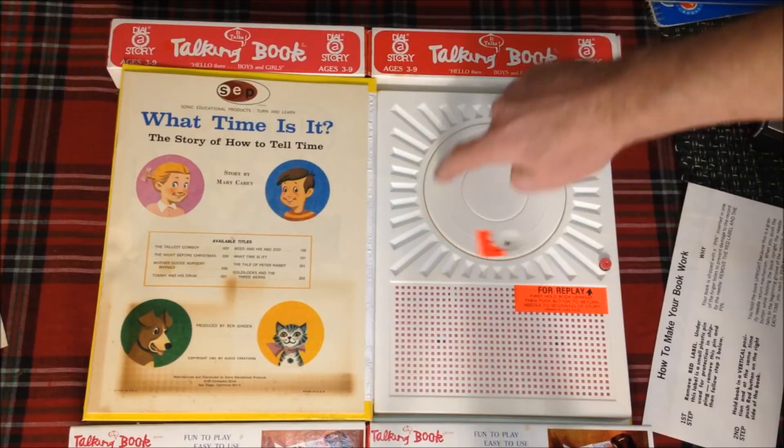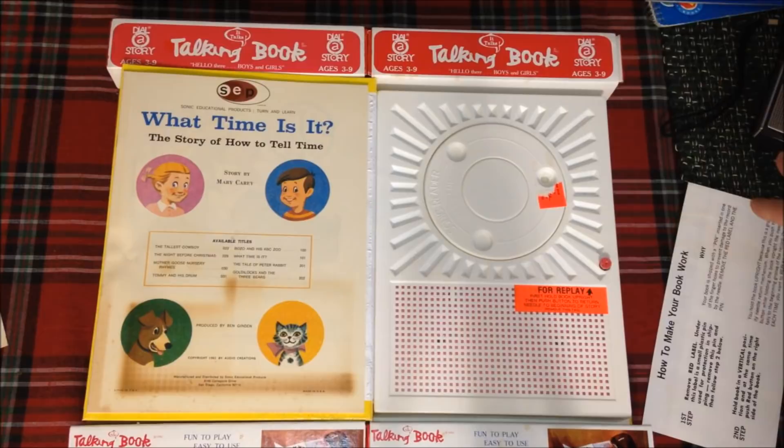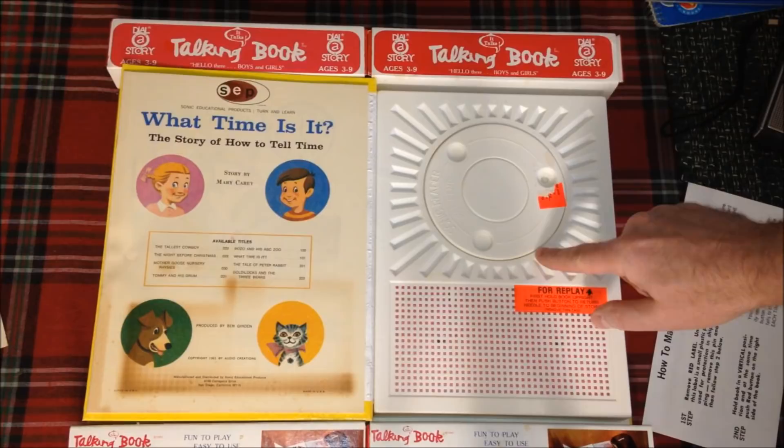Supposedly when you play these books backwards, there are hidden secret messages — they call that backward masking. But little kids weren't supposed to hear them; it was only adults in the room who could pick up and decode those secret messages.